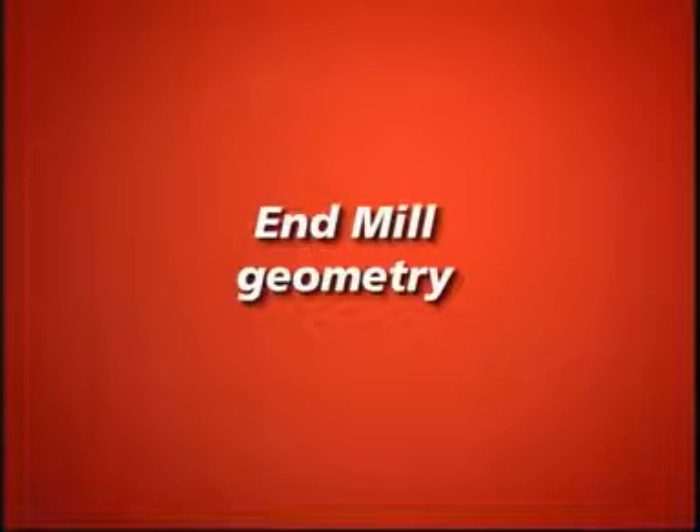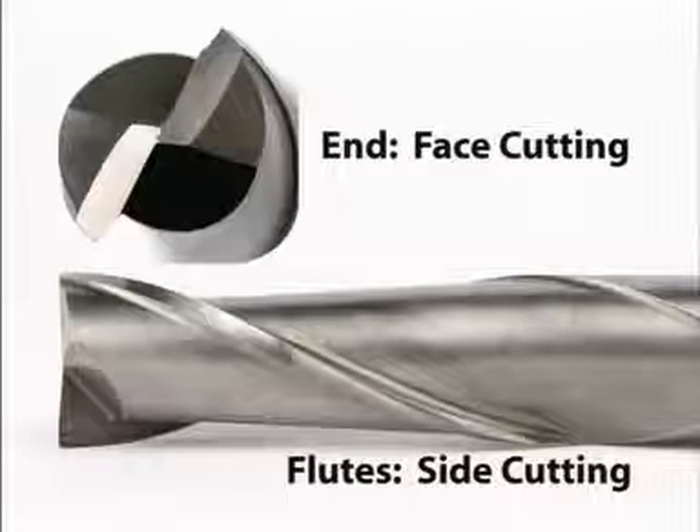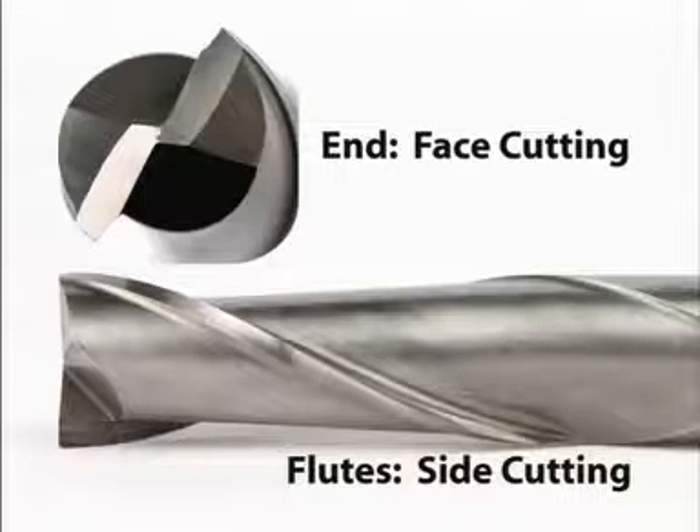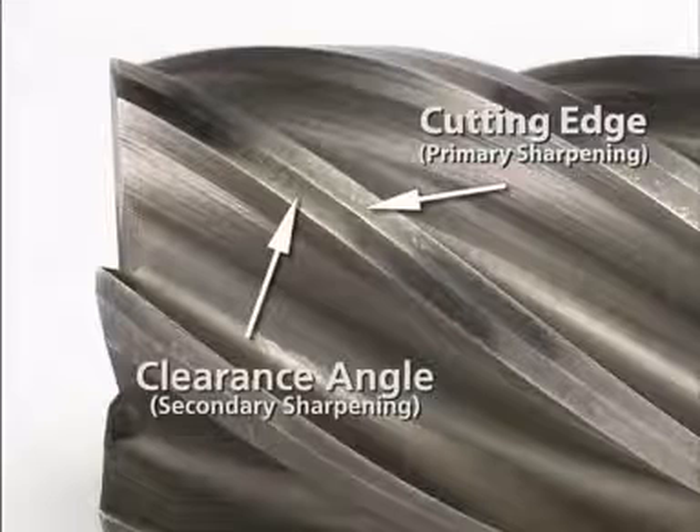Endmills are complicated cutting tools with two cutting surfaces: the flutes and the ends. The end is for face cutting or plunge cutting, while the flutes are for side cutting. Derex easily sharpens both. The primary sharpening creates the cutting edge, and the secondary sharpening creates the clearance angle behind the cutting edge.